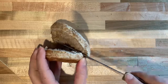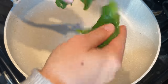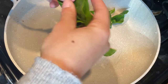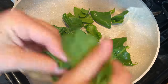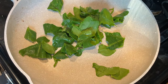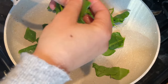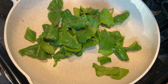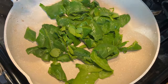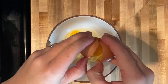First things first, toast your English muffin. You can use any kind of English muffin, or just sandwich bread if you wanted. Once that's in the toaster, we're going to start by sautéing some greens. I personally like to use spinach — it's the most mild green — but kale, Swiss chard, or collards would also work. Cook the greens down until they have wilted, using about half a cup per sandwich.